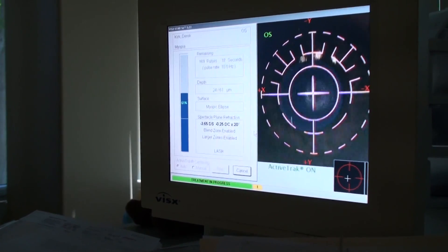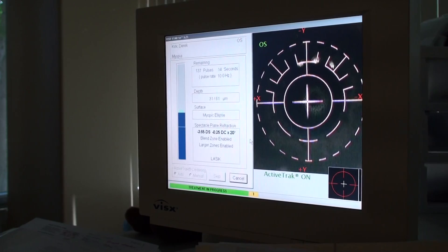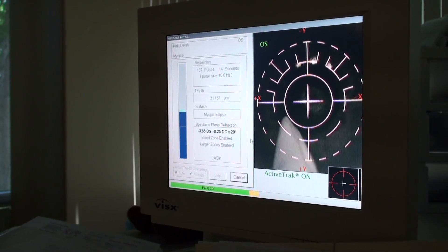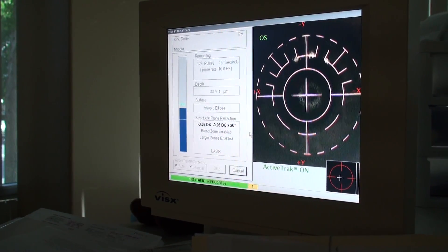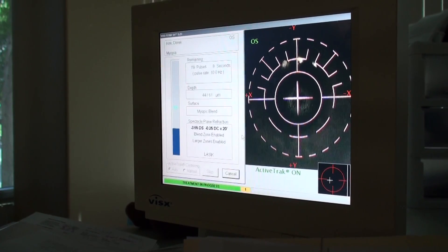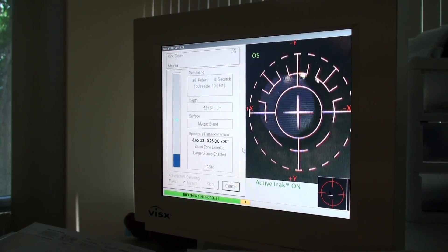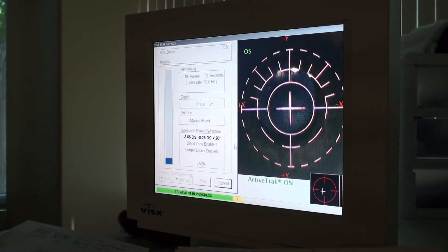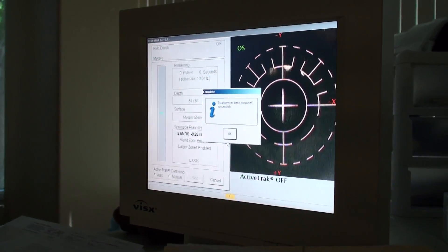20 seconds... changing. 10 seconds... changing. 5 seconds. And your treatment is complete. Wonderful.